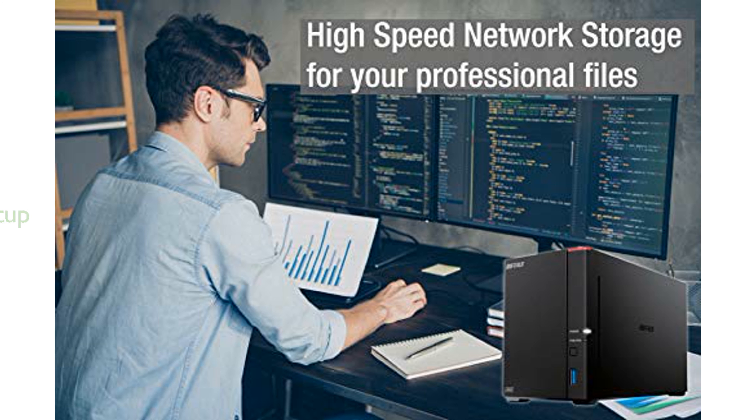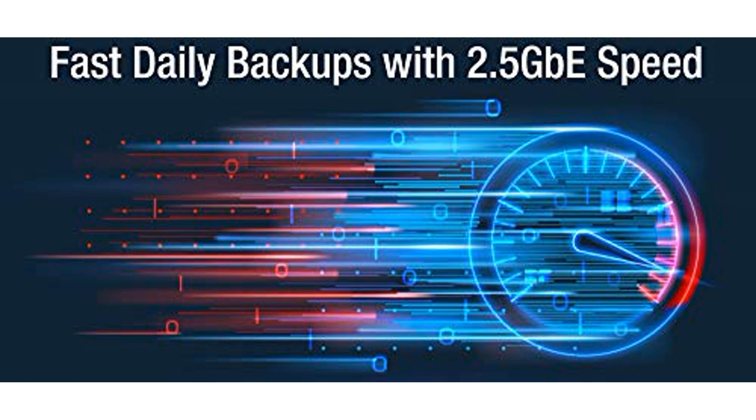The included hard drives and hassle-free installation mean you can set up your NAS quickly and easily, connecting it to your router for instant shared network storage across multiple devices.